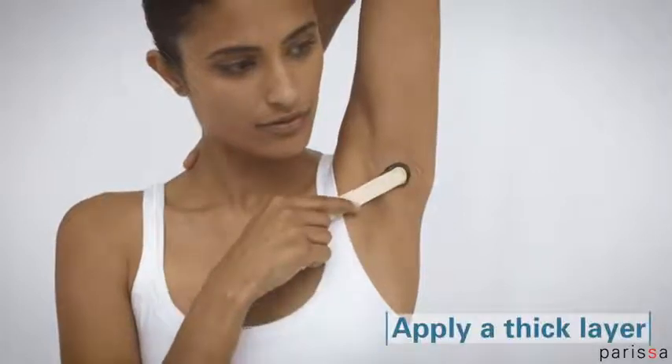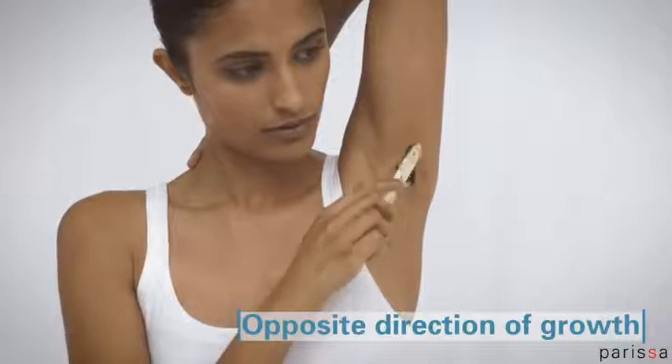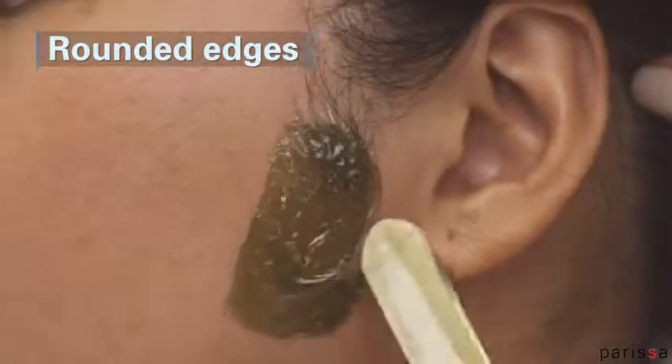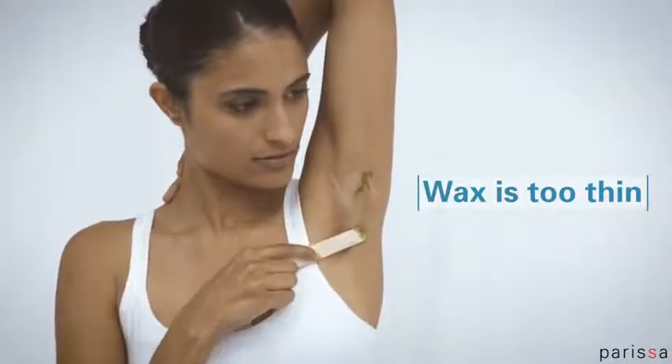Smooth on a thick layer of wax in the opposite direction of hair growth. This helps push the hairs up and make sure the wax gets in and around the hairs. Leave the wax thicker and rounded at the edges for easier removal. Applying too thin of a layer of wax will make the wax removal difficult and uncomfortable.